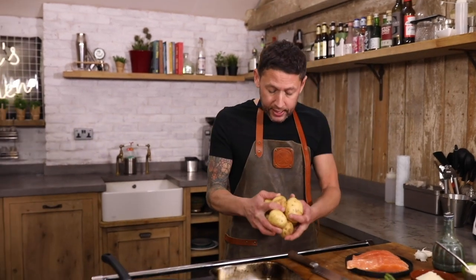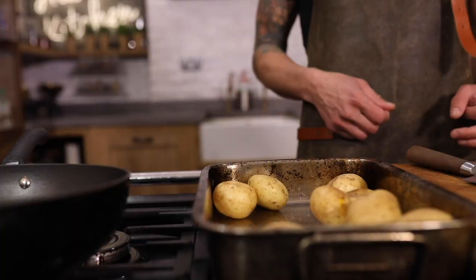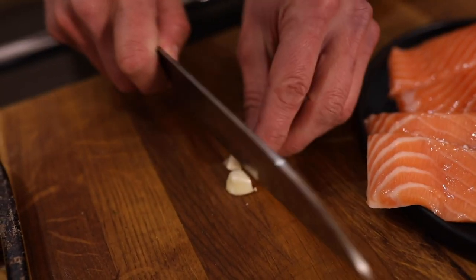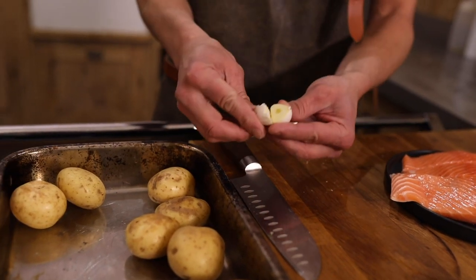So for this, you need one tray. The best thing to do is just get a load of new potatoes, or whatever potato size you want, and just lay them down in a tray. We're gonna season with garlic, salt, olive oil, and a small amount of rosemary. Half it so it releases the flavor but doesn't burn.